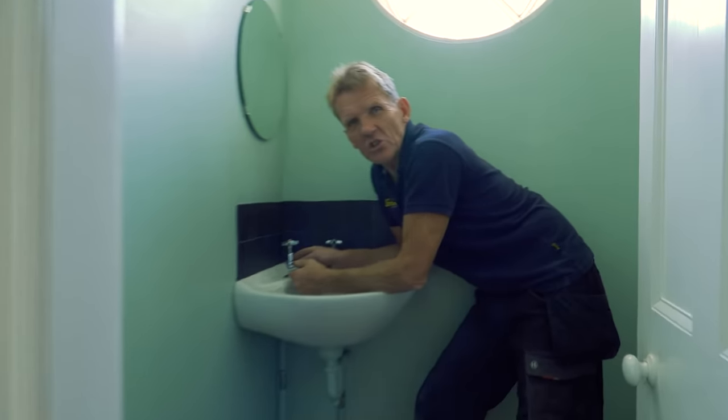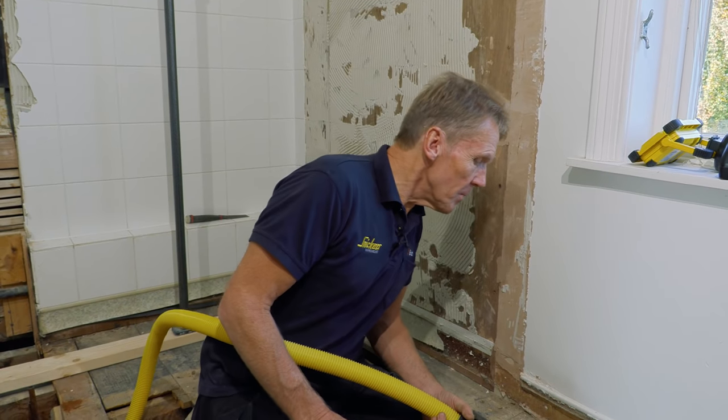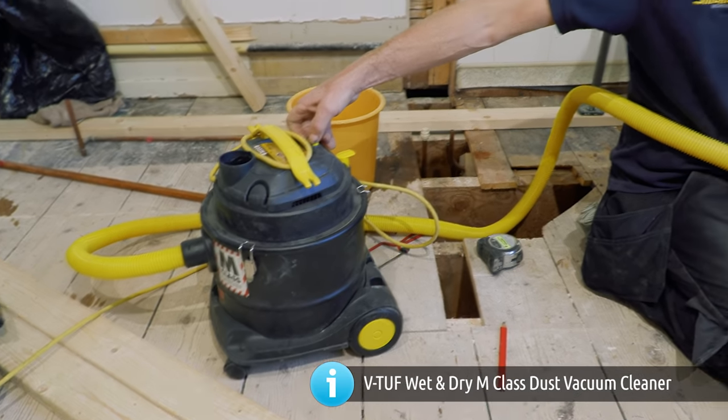If I decipher it correctly, the message was... 'tea's ready' — no, it was 'are you up for lunch?' There's still a little bit of water dripping out and there's a grand piano underneath, so let's give it another little suck out with the trusty wet and dry vac. Before these were invented, you used to have to physically suck at the end of pipes and get all kinds of nasty stuff out — with one of these you can do wonders.